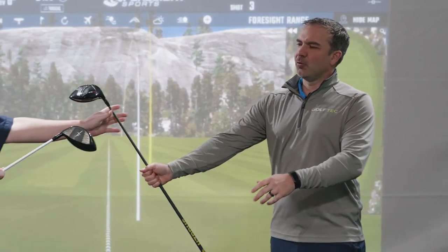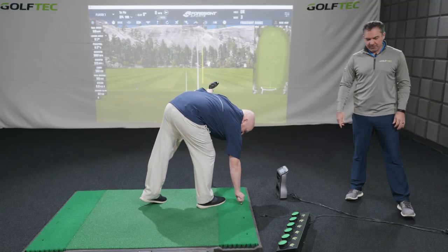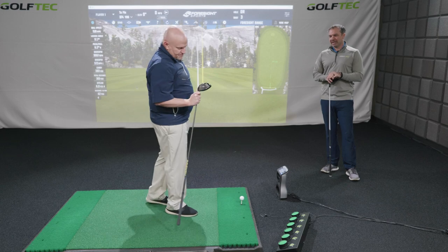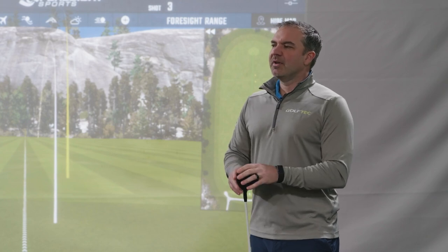Ready for the TSI 4 — we're going to skip the two and three since we've already covered those. The TSI 4 is the one taking the PGA Tour by storm. Literally, this is the driver winning the driver counts week in and week out right now. I find this one very interesting.